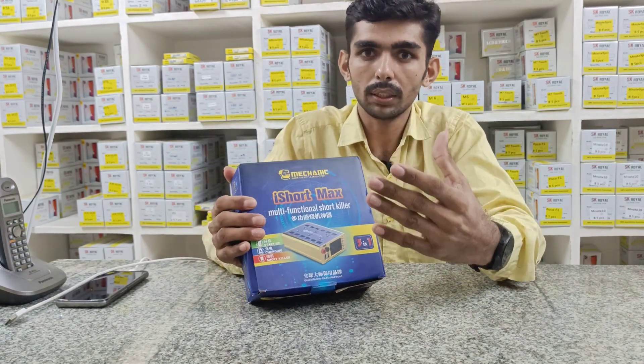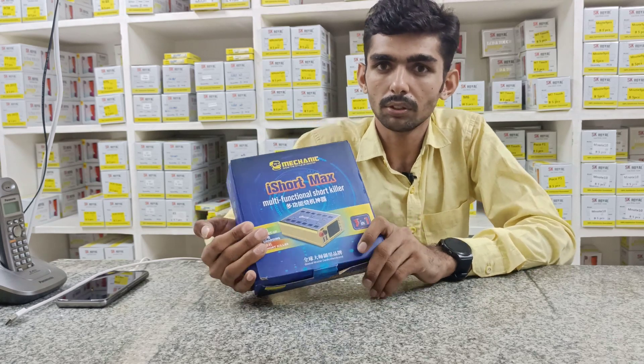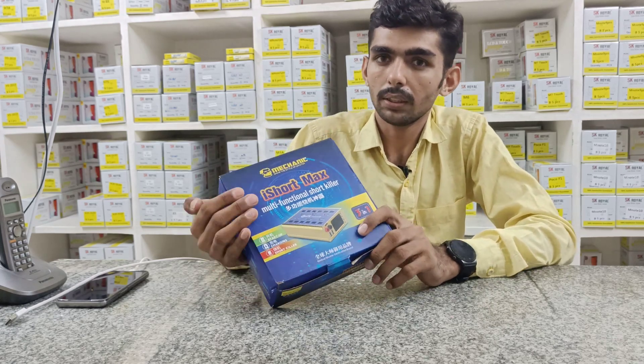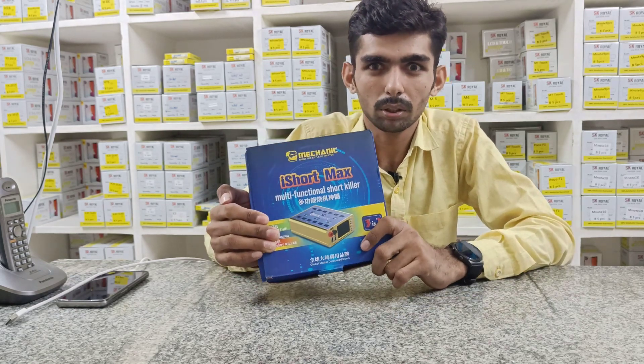Mobile board. It is a 3D1 short killer. Now, you have quality and review. Friends, it is the latest product.